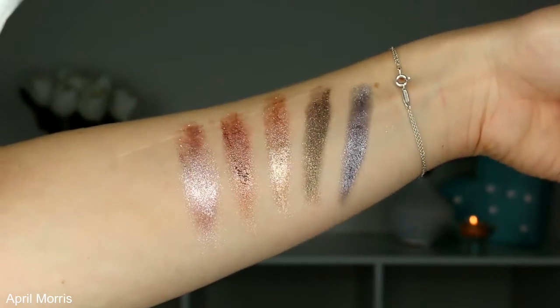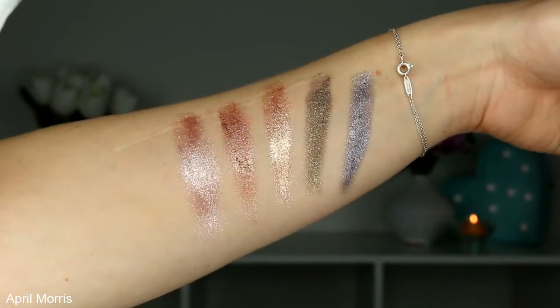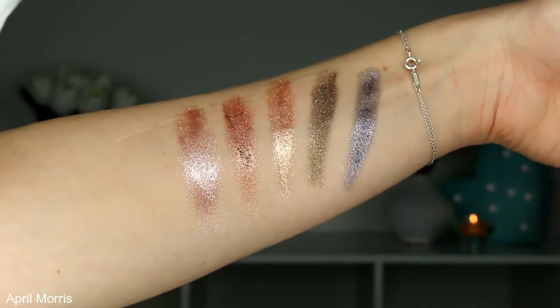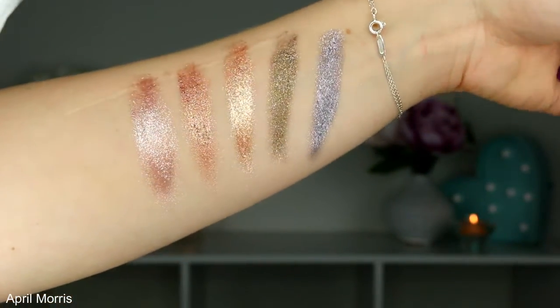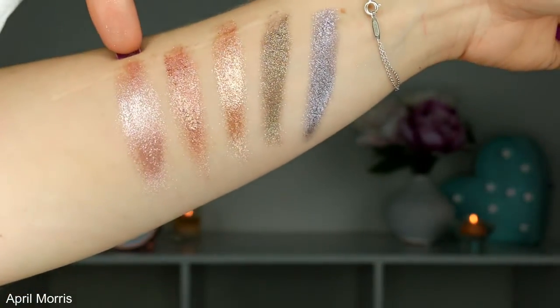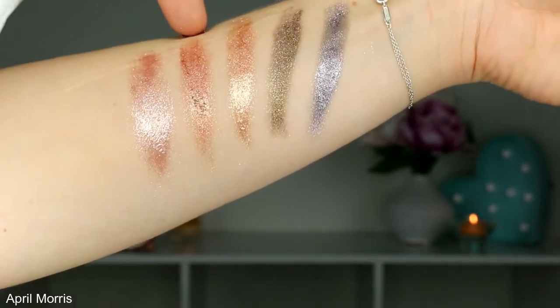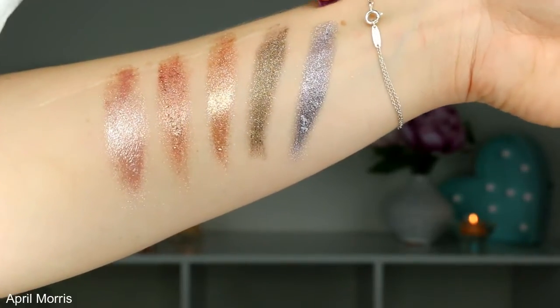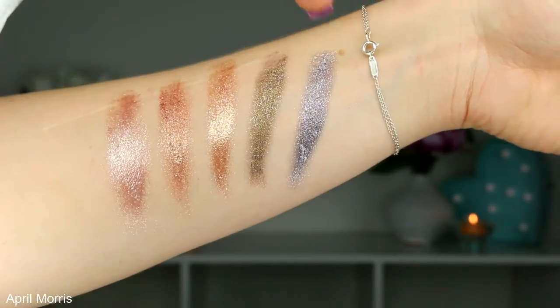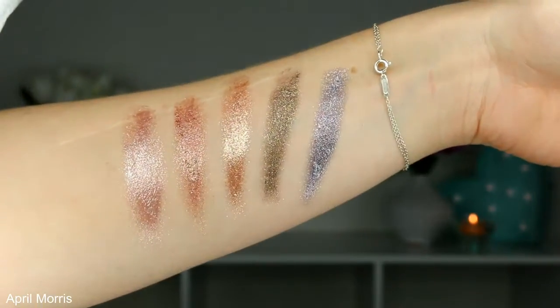So there are the swatches all lined up of the five shades I have. As you can see the pigmentation is beautiful — they reflect the light absolutely amazingly. We've got Guns and Rose Petals, Gold Gaga, Pearl Jamming, JZ, and Lana Del Grey.